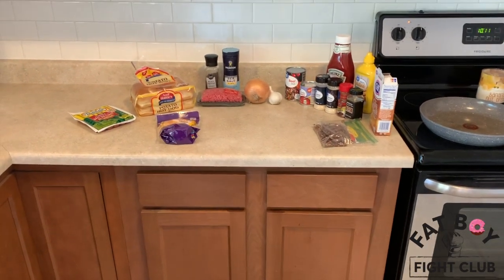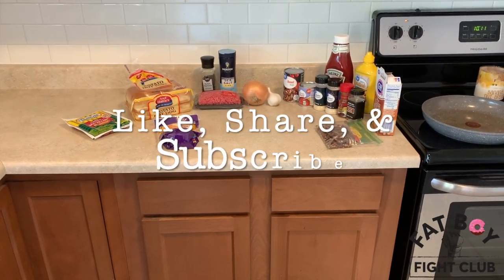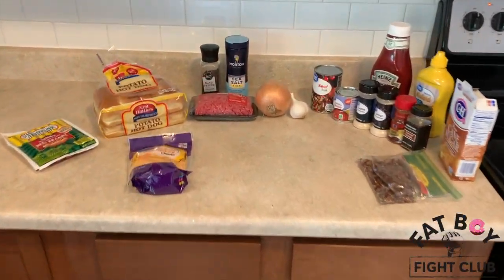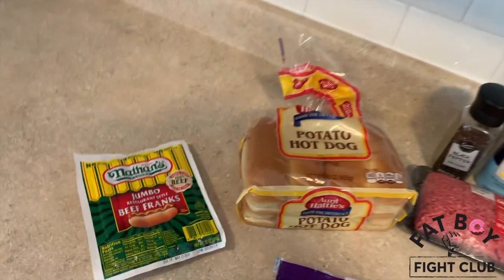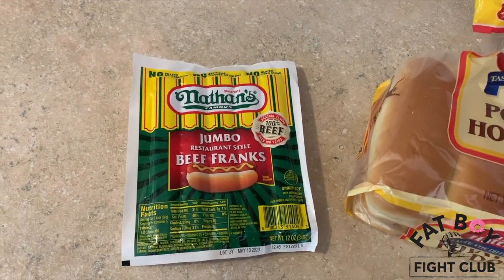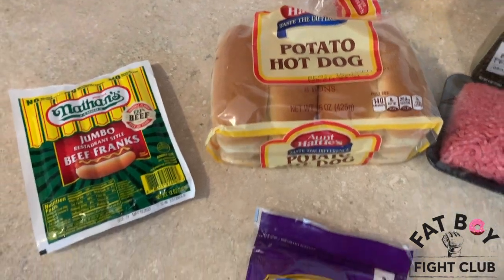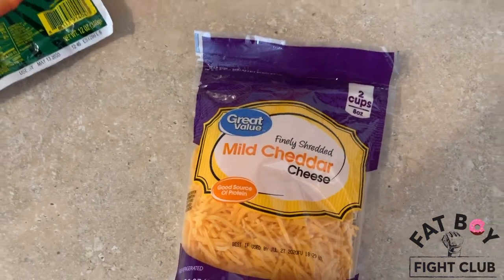What's up everybody and welcome back to another episode of the Fat Boy Fight Club Recipe Follow Along. Today we're going to be making chili cheese dogs. What you're going to need is some jumbo beef franks, aka hot dogs, and you're going to need some type of roll — I'm using potato rolls.